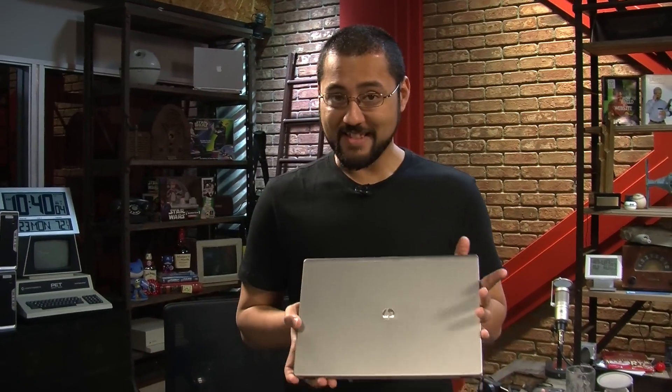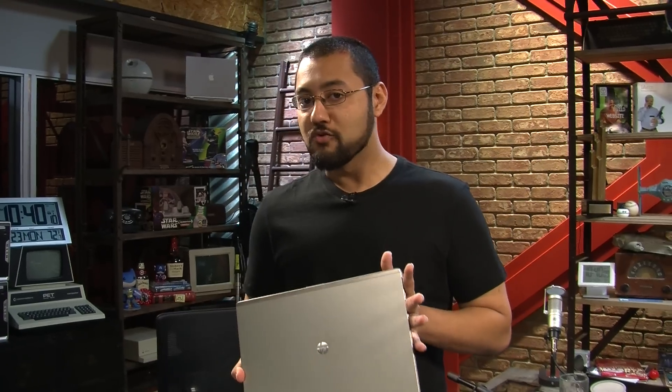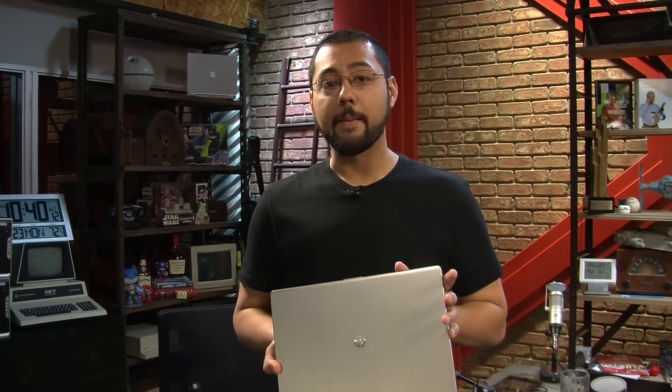At $900, this Ultrabook — this HP Folio 13 — is definitely a buy. It's probably very capable for most real-world scenarios. I was quite impressed by the HP Folio 13. I'm Iyaz Akhtar with TWIT.